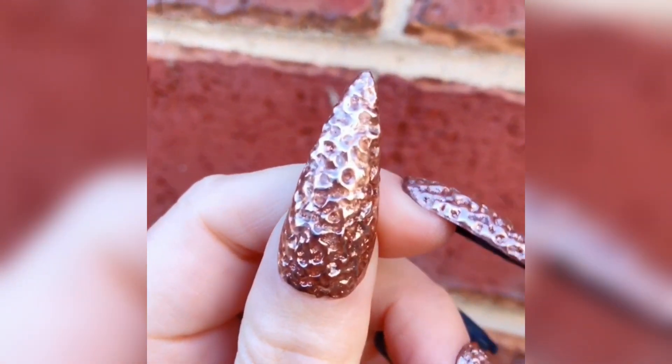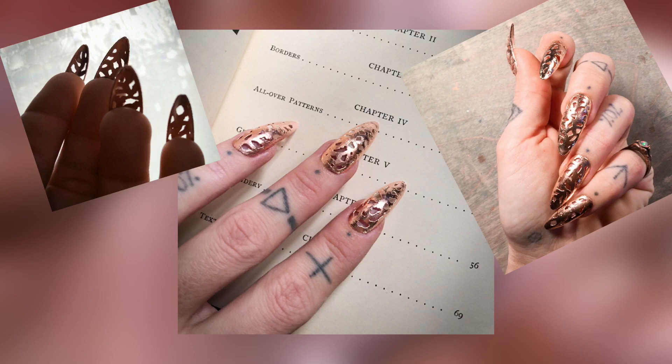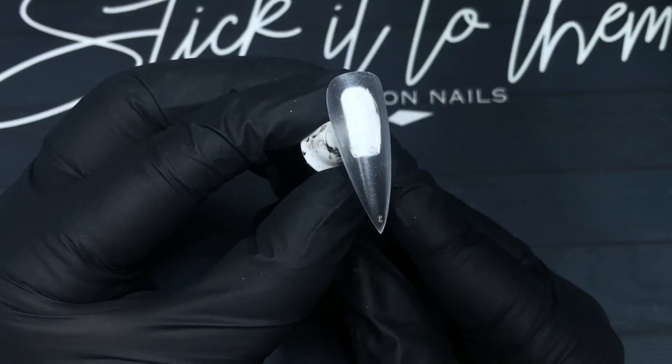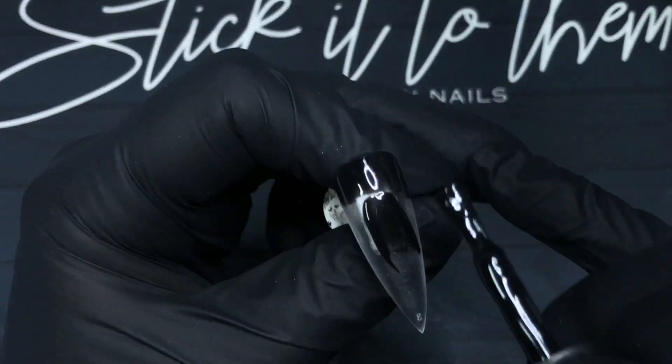This set was actually inspired by a set of nails that I came across on Etsy. I believe they're actually real copper and they're made by a process called electroforming, which I know nothing about, but I did really love the look and wanted to do something similar.